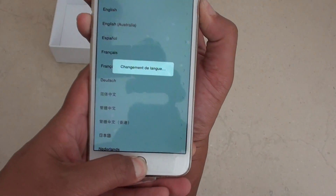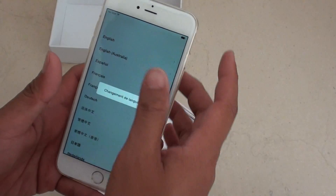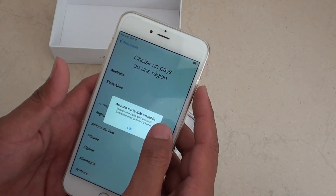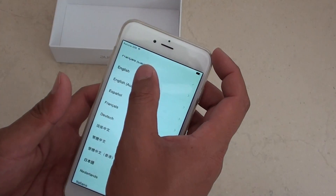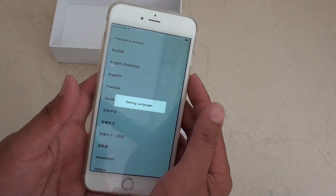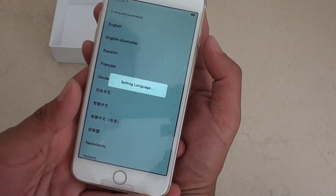So press and hold. Because I accidentally selected a language, it's not doing it, so just give it a second. Just press and hold these two keys and let go and you should be able to take a screenshot on the iPhone 6 Plus.